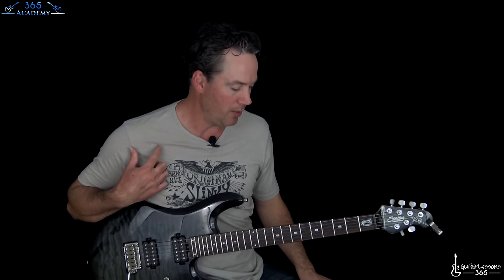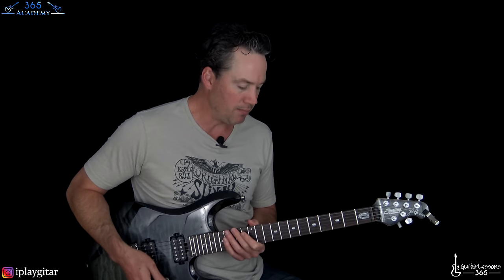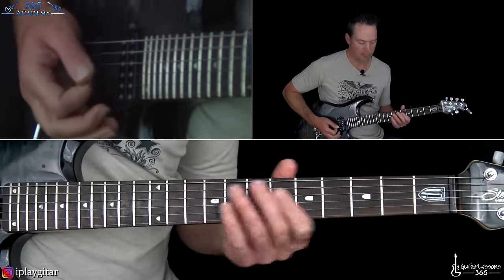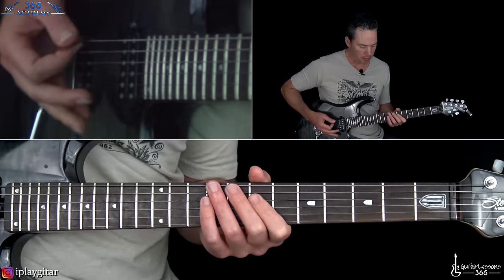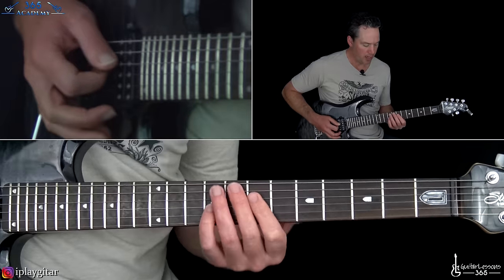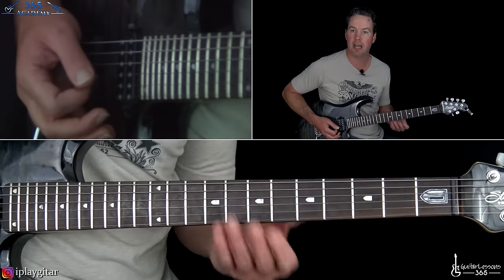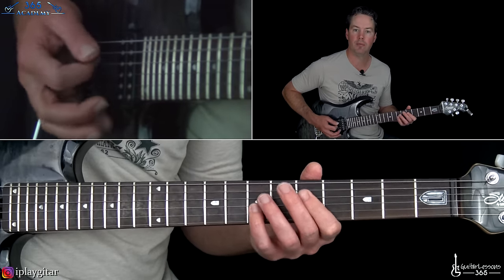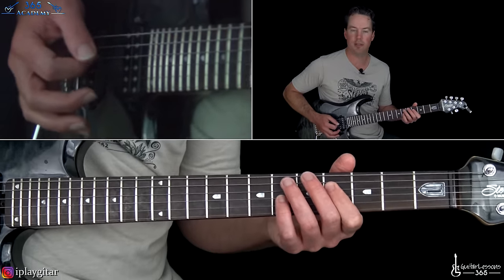Let's start with the main riff which has a little fill that happens over it. So in D standard, we have this open A string - I'll call it the A string even though it's tuned to G. Hit that a couple times with a muted A string, then go back and forth between this power chord and the 7th fret on the D and 9th fret on the G. Hit it a couple times and then take it down 2 frets, hit it a few times, and in that last one just slide down to the 4th fret on the D and 6th fret there on the G.